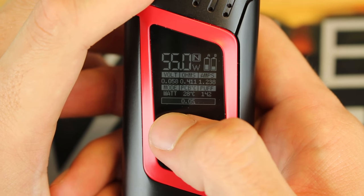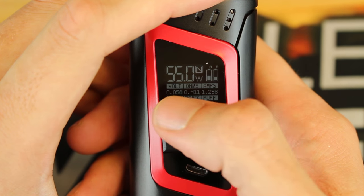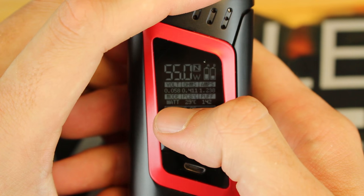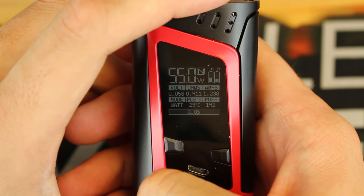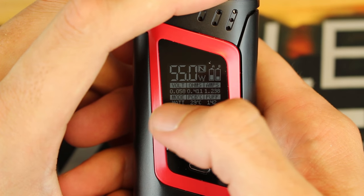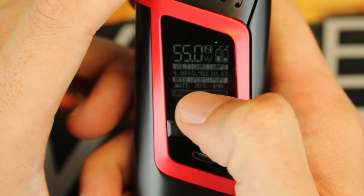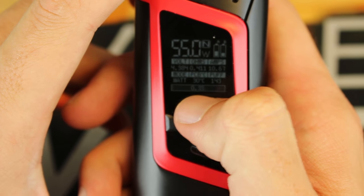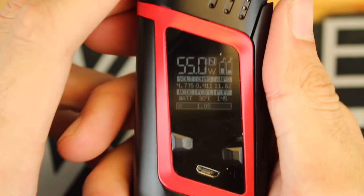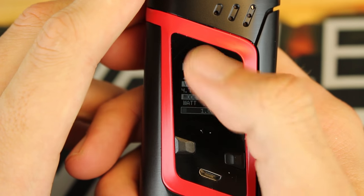Here is the screen — there's a plethora of information. In the top left you've got your wattage at 55 watts, the 'N' stands for Normal mode. On the right you see 'A' and 'B' matching the battery cover labels so you can see the life of each battery individually. You also have voltage, coil resistance, amps, your mode, the operating temperature of the device, a puff counter, and at the bottom how long you fired it last — so if I fire it, it shows 1.5 seconds.